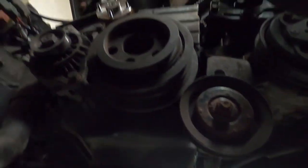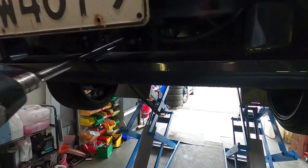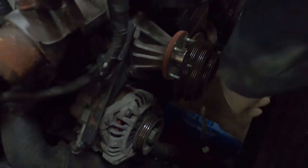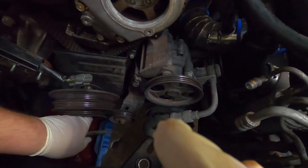If you've got a long enough extension and a gun you can get into the bottom here and undo that, otherwise you'd have to lock off the gearbox or the flywheel. The harmonic balancer is on there pretty tight so I'm just going to try and pull it off with the puller kit.